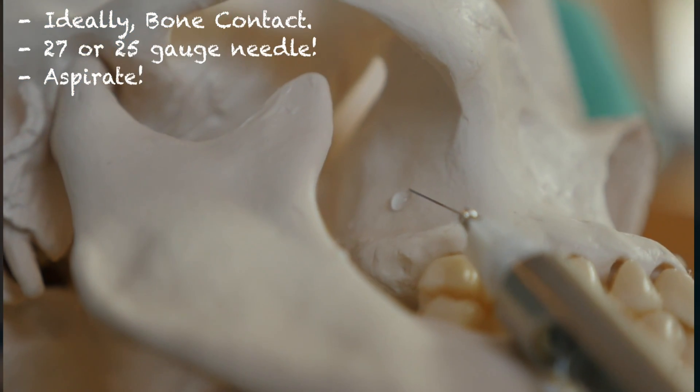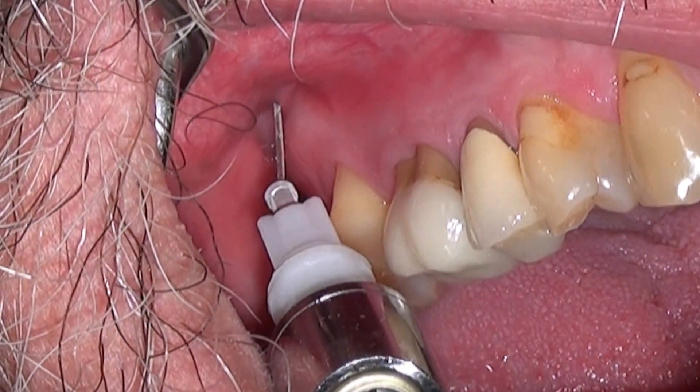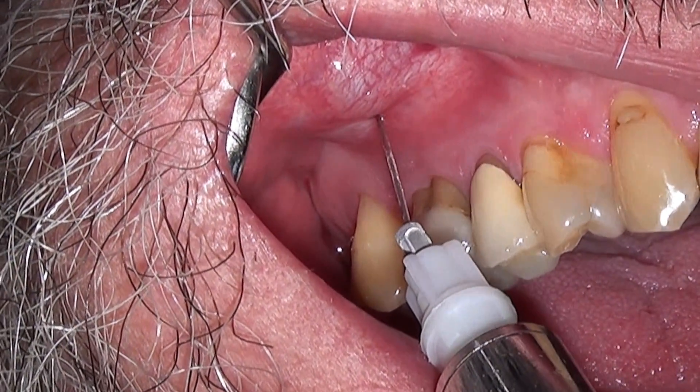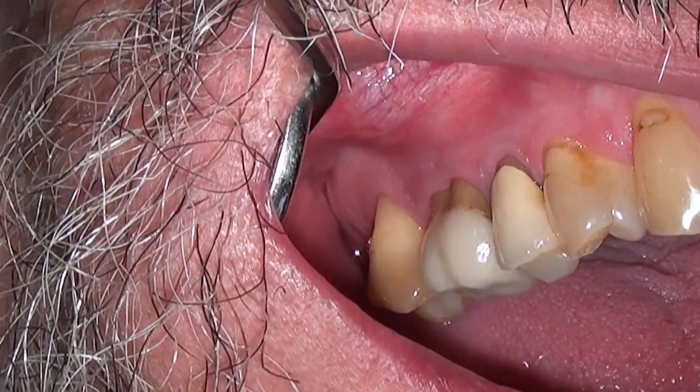Usually, a single cartridge of vasoconstrictor-containing anesthetic is enough for the second and third molars. But for the first molar, an additional buccal infiltration is sometimes needed because the mesiobuccal root is occasionally innervated by the MSA as well as the PSA.